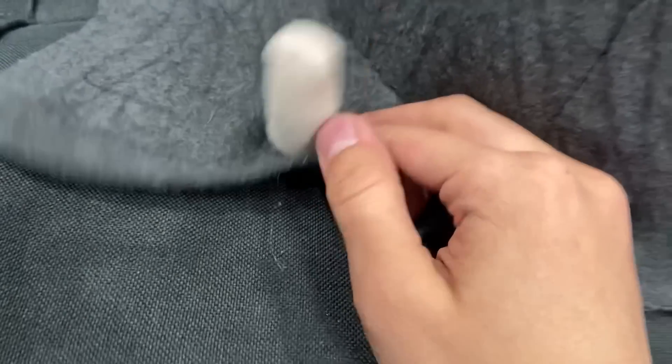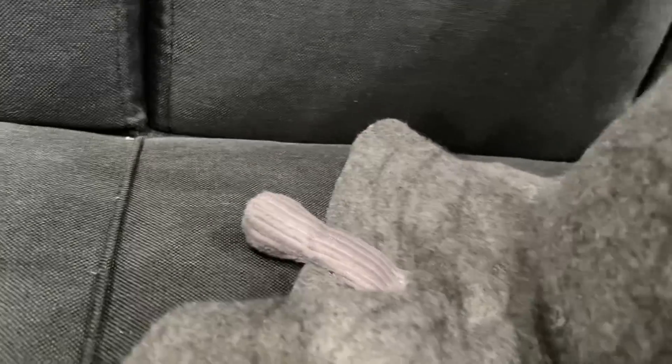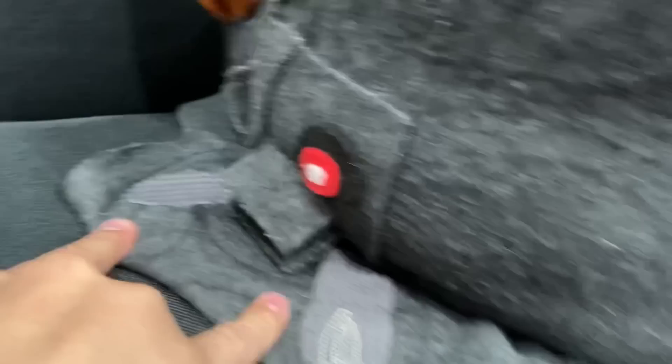Now for the smaller details: this little arm right here I got from a Baby plush — I had an extra Baby arm so I just slapped that on there. There's also an extra Endo leg right here, and two extra Endo arms that go right here.